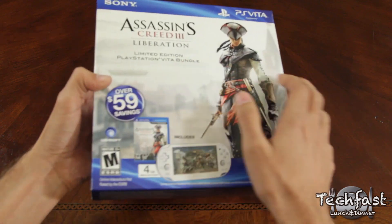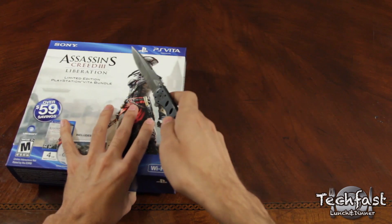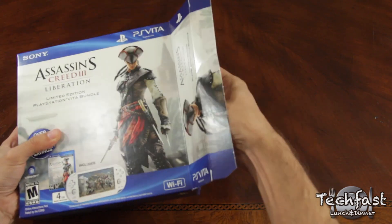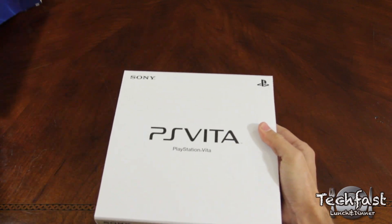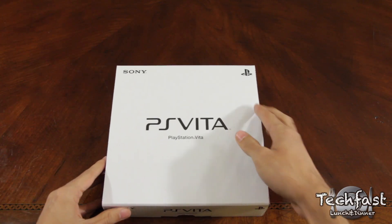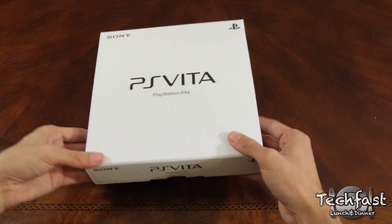For those of you who have yet to own a Vita and are looking into getting one for yourself or as a gift for the holiday season, this is a fantastic bundle, as it not only gets you the WiFi Vita itself at the standard price of $249.99, but it also comes with the Assassin's Creed Liberation game to start off your library, and almost more importantly, a 4GB memory card at no extra charge.